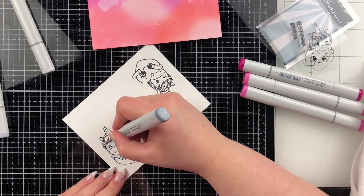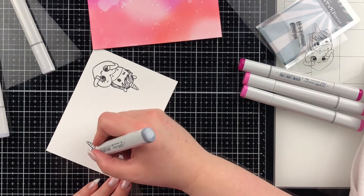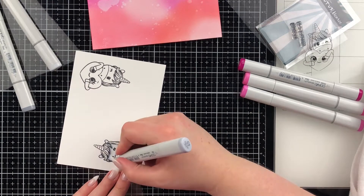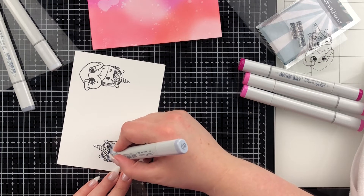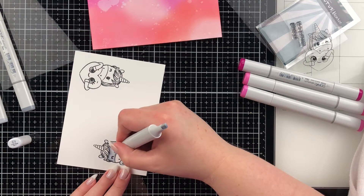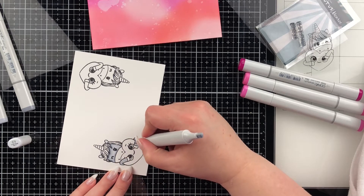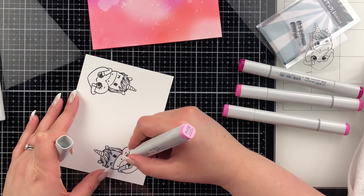Coloring is something I just really enjoy doing, so it never feels like I'm not having fun even when it can be a bit tedious laying all the colors. I did actually speed this up a bit because I don't color this quickly — I'm actually quite slow. I'm only going to show the coloring on this first one; I'll color the second one exactly the same. I aimed for a gray unicorn because I wanted the heart to stand out and the gray to contrast nicely against the colorful background.